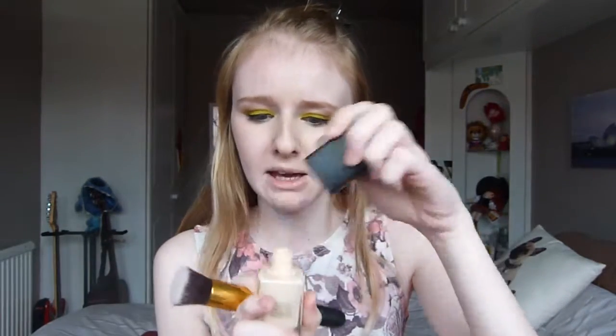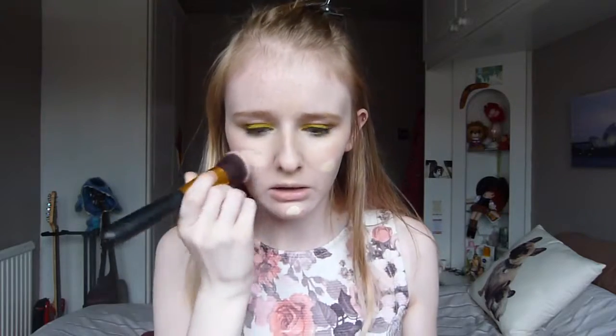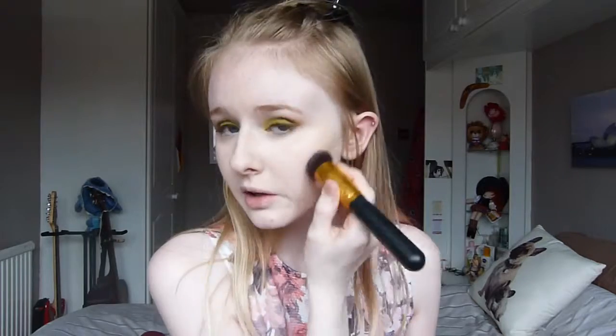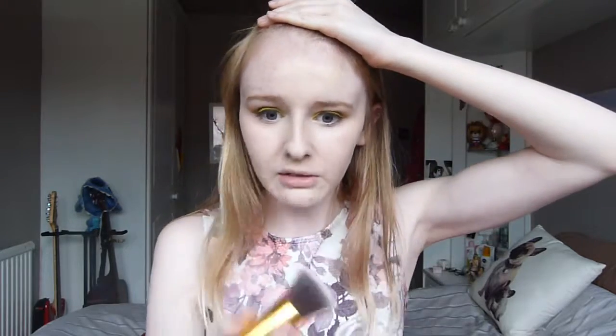I'm going to use the Nice Shade Glow foundation in shade Siberia, but I don't have a pump yet so I'm just going to put a tiny bit on the back of my hand — and that is probably too much. I'm using a flat top foundation brush. I'm using this foundation because it is a high coverage foundation and if we're going to be Nicki Minaj, she has quite flawless skin, so I want to try and get my skin to be as flawless as hers — but somehow I don't think that's really going to happen.